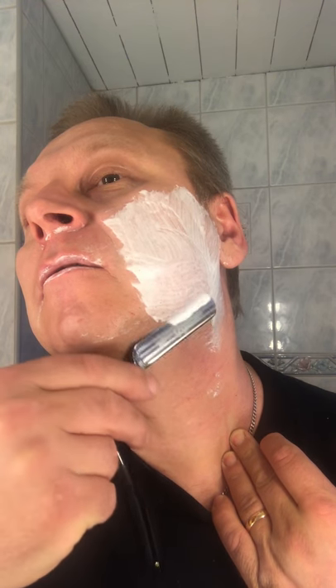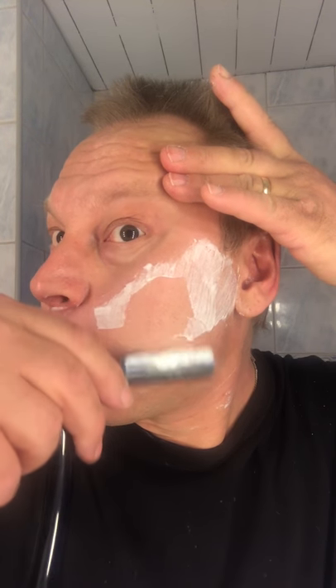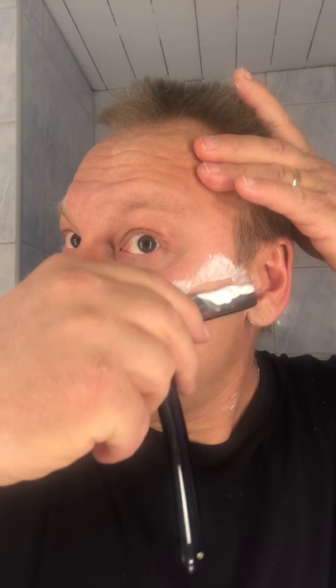My finger is healing really good — just dry skin that has been ripped away. It feels really good. It's going to be better every day. I'm happy for that. It feels really good.